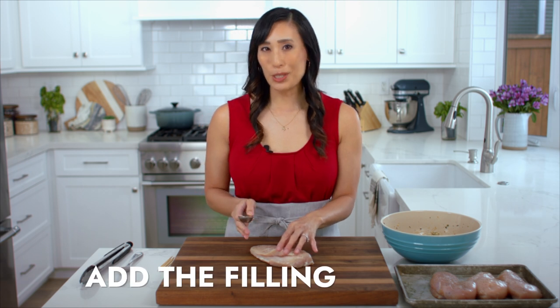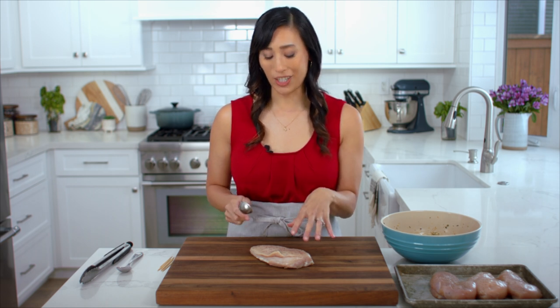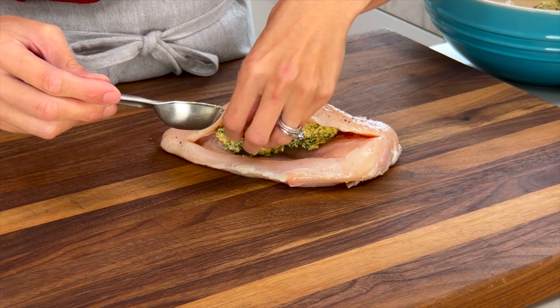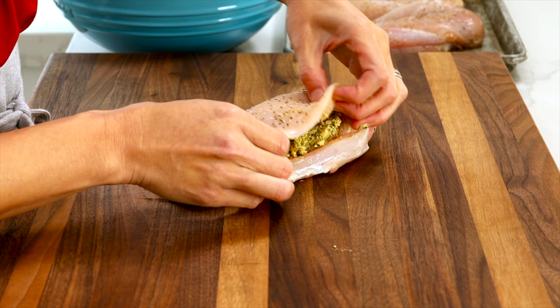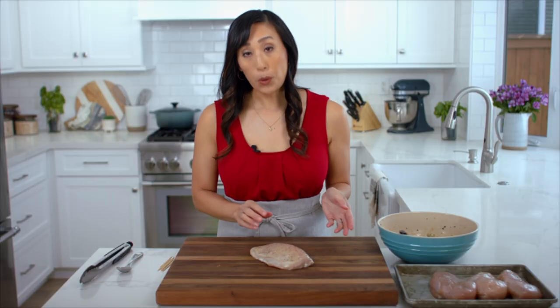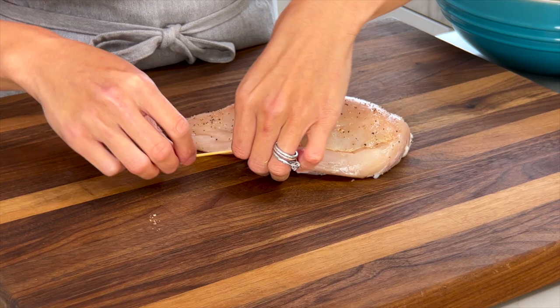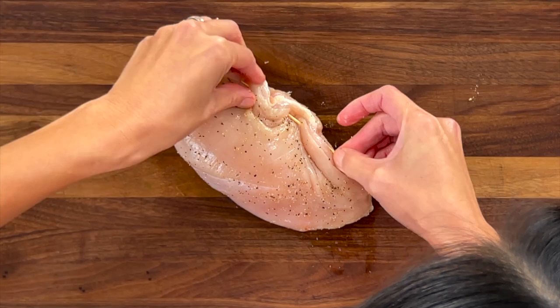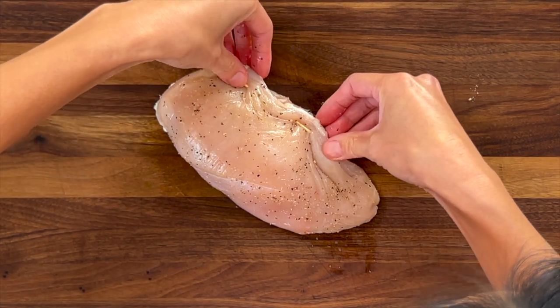Add about two to four tablespoons of filling into each breast, depending on how much you like and the size of the chicken. Lift up the pocket, add the filling in the center, and spread it out a little bit with your fingers. You don't want to overfill because when the chicken cooks and the proteins start to contract, it's going to push out the filling — we want to keep as much inside as possible. Press the meat over itself so it's nice and tight, or add a toothpick to the sides to seal the edges together and keep the filling inside.